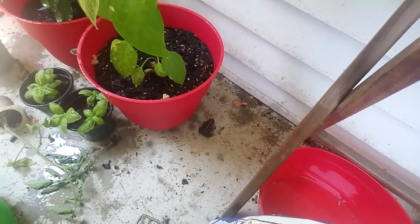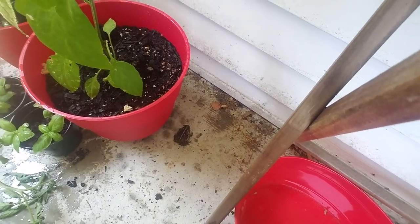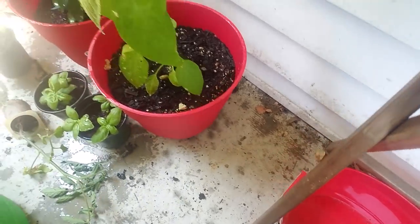Do you see that down there? The little toad! That little toad got away - just got to try to grab it and show it to the camera a bit, but it's best not to mess with them either way.